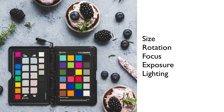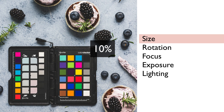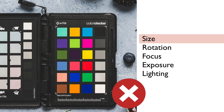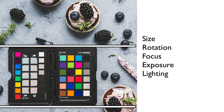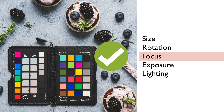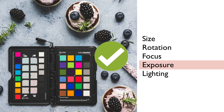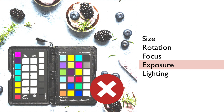When using the Color Checker passport, there are a few important things to consider. The passport should take up at least 10% of the frame in an image that is 10MP. Avoid filling your entire frame with it as vignetting might occur and affect color rendering. The passport should be positioned parallel to the plane of the lens — make sure it's not tilted. To create the color profile as accurately as possible, it's important that the passport is perfectly in focus and perfectly exposed, not under or overexposed.